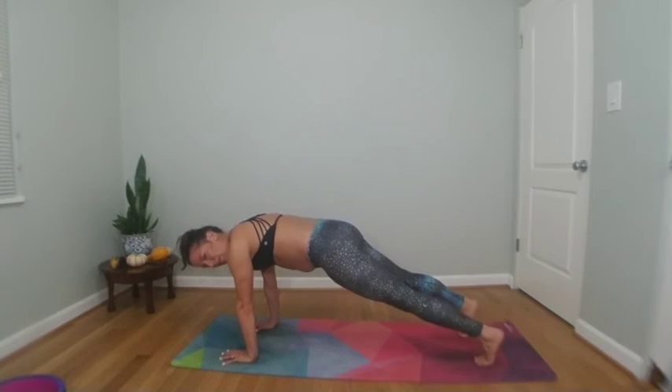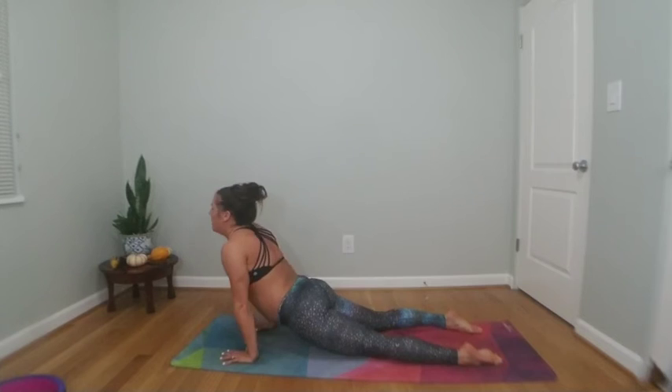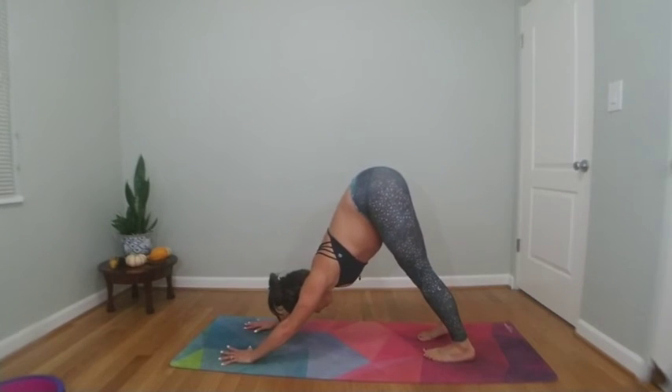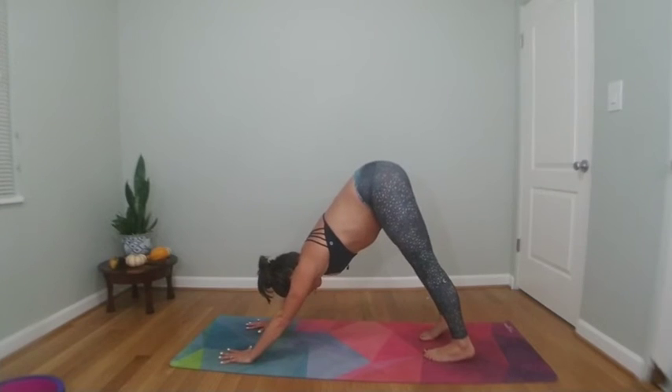Here we go — inhale, tippy toes, puppets in. Inhale up, exhale downward facing dog. You're getting through it, you guys. Big breath in, big breath out.